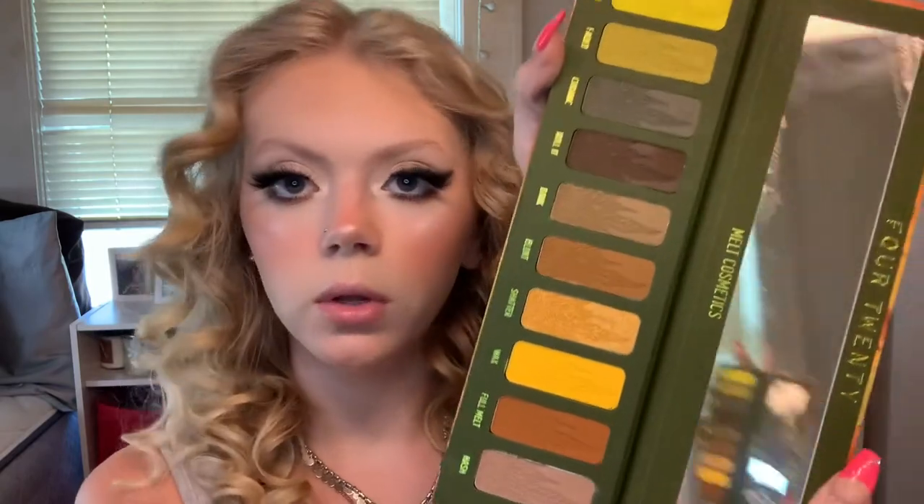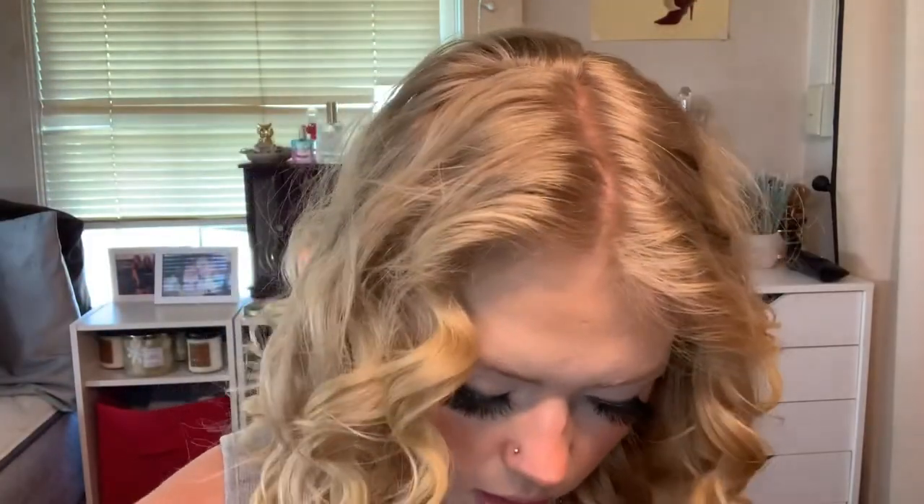This is the final look with the Melt Cosmetics 420 palette. I really do like this makeup look — I think I look pretty. I definitely challenged myself with doing this eye look just because I don't do winged-out smoky liner ever. This eye looks better than this eye because this one actually worked out like a proper wing and this one is just not as good. But yeah, I hope you guys enjoy — make sure you like, comment, and subscribe to my face and I will see you guys next time, bye!